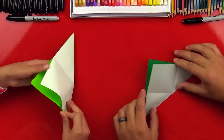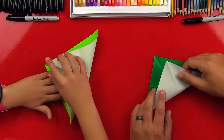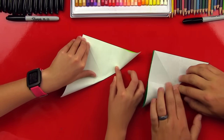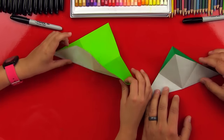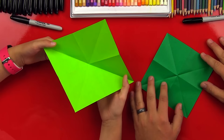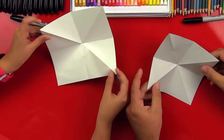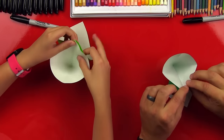And then unfold it again. I'm guessing we're gonna do it the other direction. So this corner up to the other one. There we go, and if you line the corners up then it's easier to fold later. Now unfold it, then you hook the middle and flip it over, then grab these two corners and put them together.